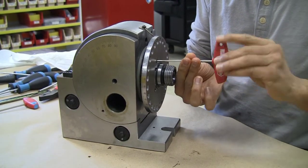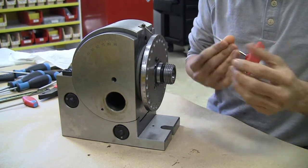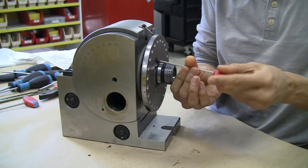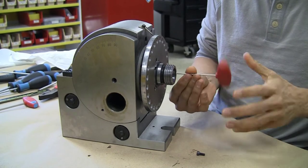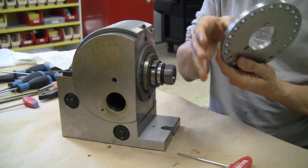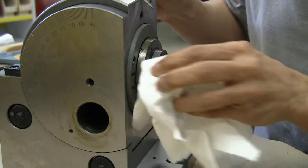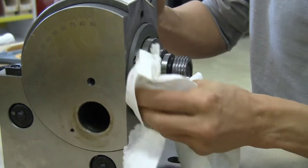Now I am going to go ahead and remove the quick indexing plate. It is held in place with 3 cap screws that require a 3mm Allen key, and they weren't torqued down too hard — it wasn't difficult to get them out. The quick indexing plate comes off pretty easily. It is nice and hefty, with a little bit of gunk in the back, just perhaps some old oil but easy enough to remove.